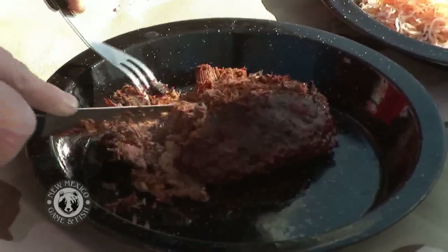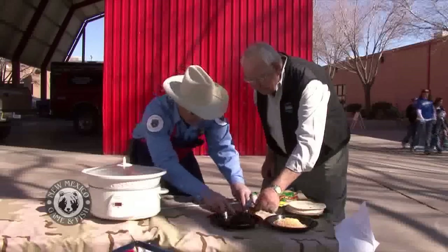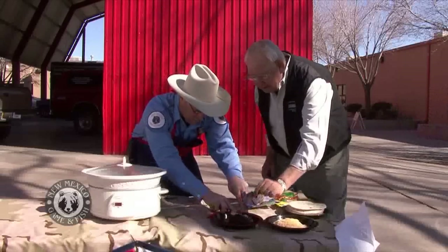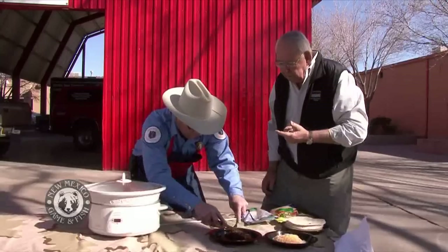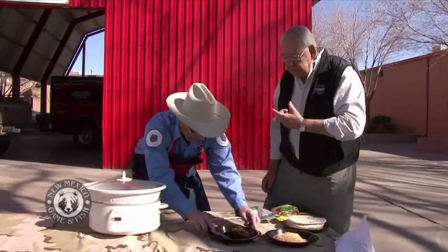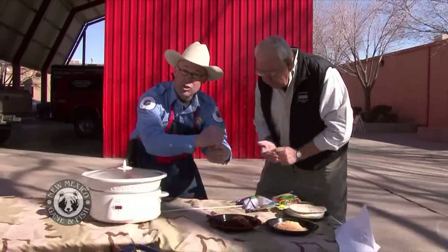See how that's just coming apart there? I'm going to sneak a bite. Now I like to put a little salt on there for you — I have not salted this. Oh, that's good. That's really good. Now here's what I like to do — this is where I use my garlic salt right here.